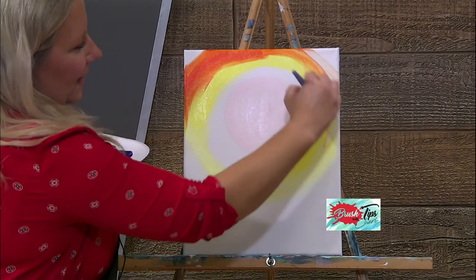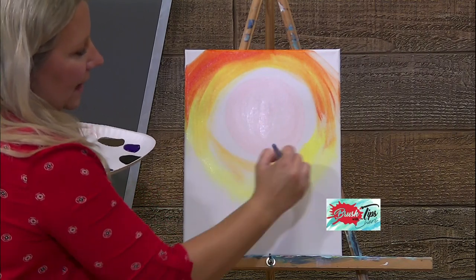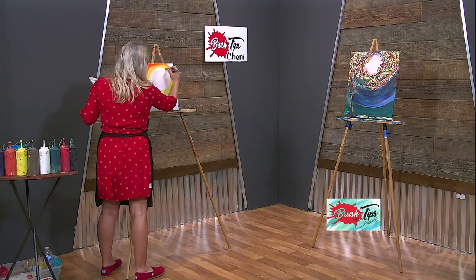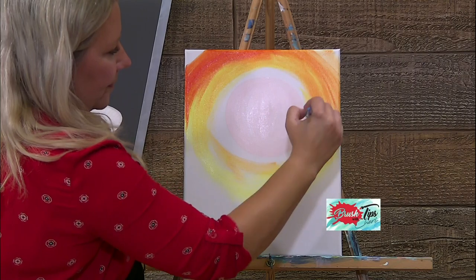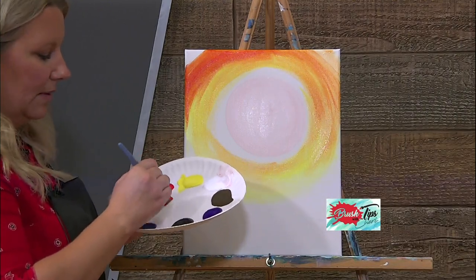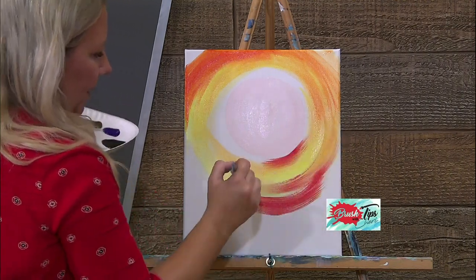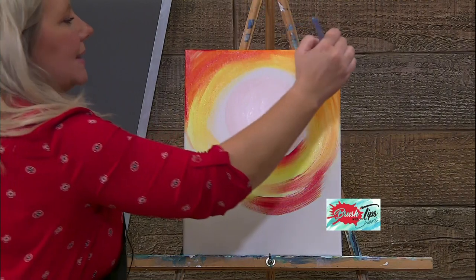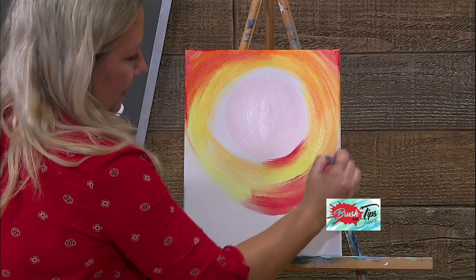Just keep going, keep rounding it out. If you feel like your brush is not moving the paint the right way, go ahead and get it wet, touch your paper towel, and just move it real softly with some water to fill in all those nice spots. I'm going to grab a little bit of red and just add a little tiny bit of red through here. I love this fire red for all my fall paintings — I think it just adds to the vibrance of fall.